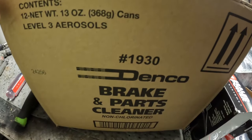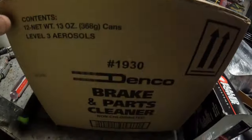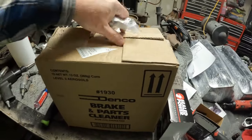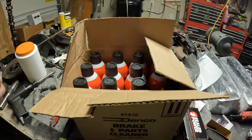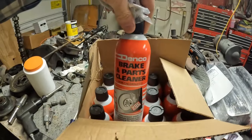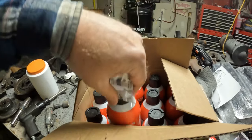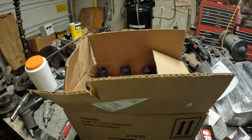I also got a case of brake parts cleaner and I'm gonna try this new stuff I've never tried before. It's supposed to be made in the United States. It's a Dinko, so we're gonna check and see how it does. But we may end up using the brake cleaner that came with the kit. We'll let you know in a later video how this stuff does. I never heard of it before but it says it's fairly reasonable and it is US made.